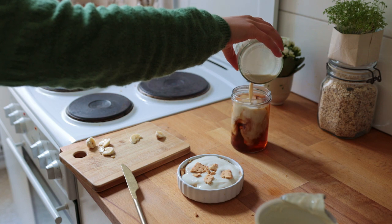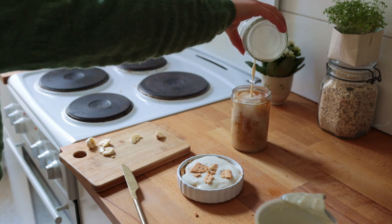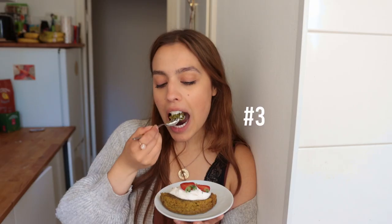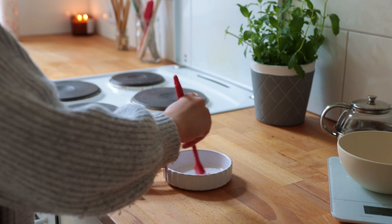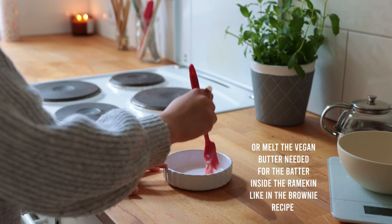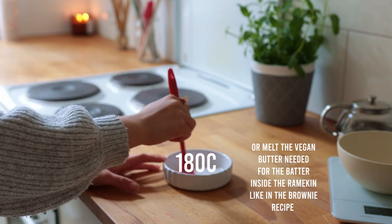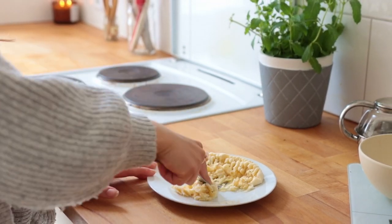Next up we have this one-person matcha banana bread. Coat a small oven-proof ramekin, bowl, or mug with vegan butter and preheat your oven to 180 degrees Celsius. Using a fork, mash up a small to medium-sized banana.